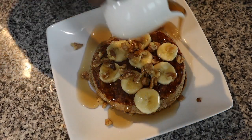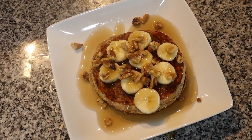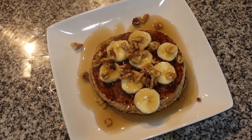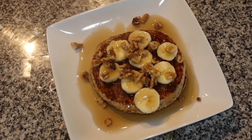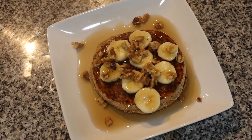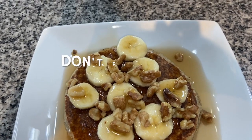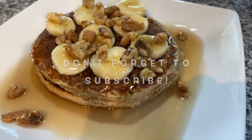Now here comes my sugar-free syrup — it's just the finishing touches. It may look like a lot of syrup to you guys, but it's actually not — sugar-free syrup is really watery, so it runs, but it's not a lot. This is pretty much how my pancakes turn out. Hopefully you guys enjoyed this video today! If you did, make sure you give this video a thumbs up, subscribe to my channel, and I'll see you guys in my next video — bye!